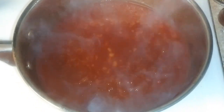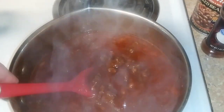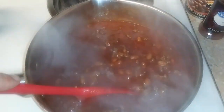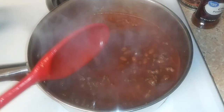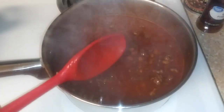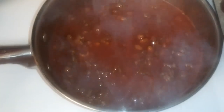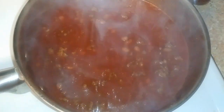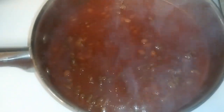We got the chili boiling here. Now we're going to add the meat. We got the meat in there. We're going to let it boil for a little bit, then we're going to put it down to simmer. Just let it simmer as long as you want — the longer you let it simmer, the better it gets.